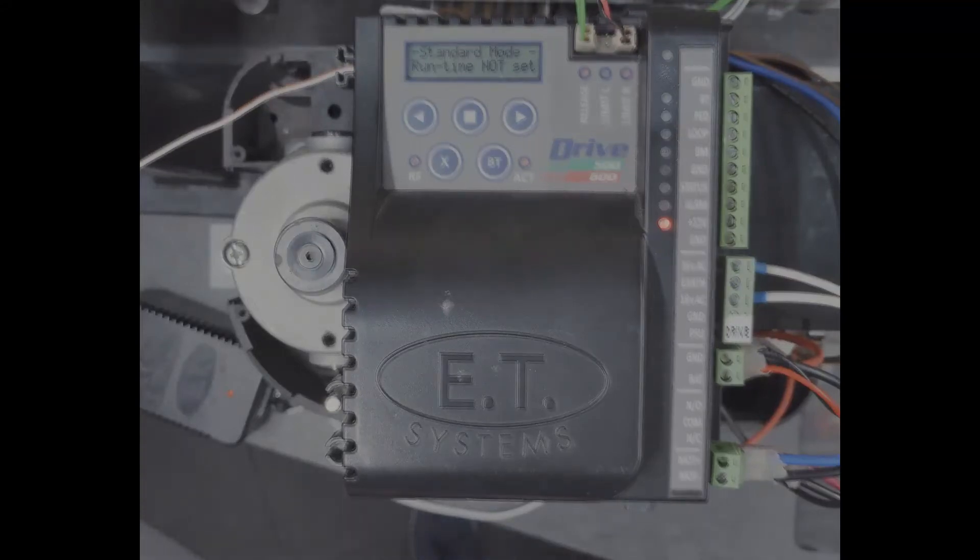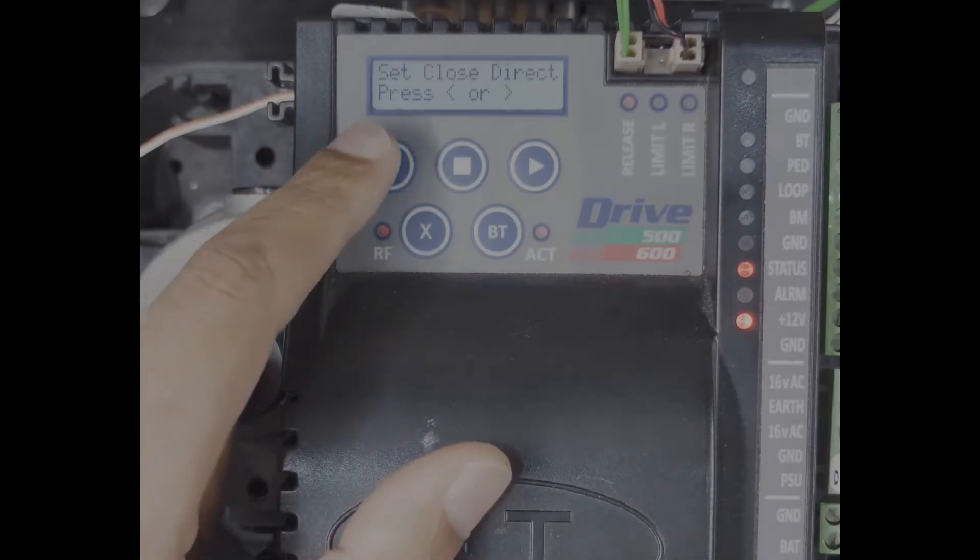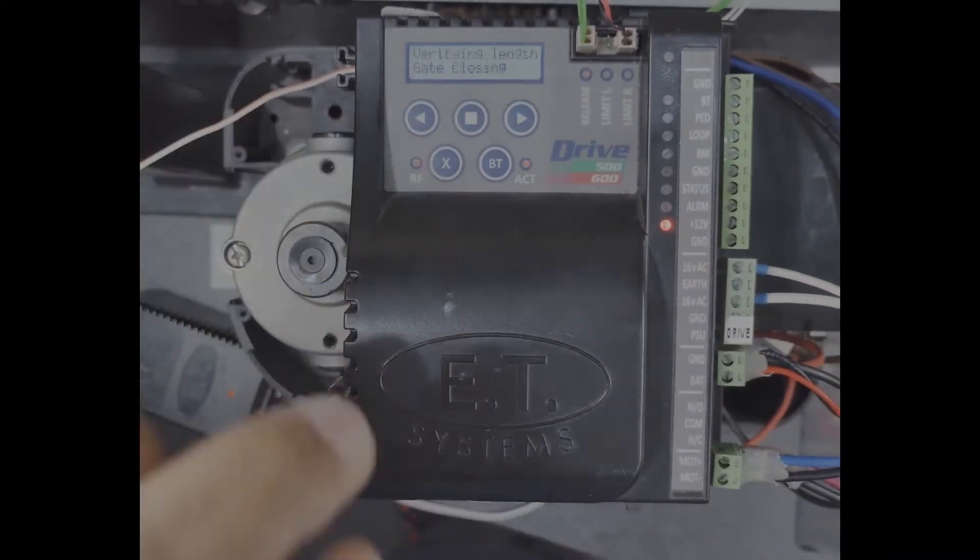Hey guys, welcome to the channel. Today I'll teach you how to do the limit setup in the Drive 500, Drive 600 motor. Let's get into it.